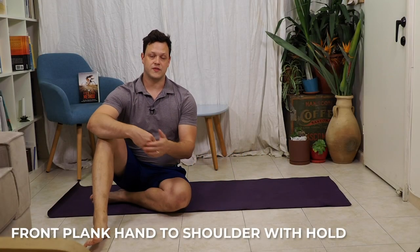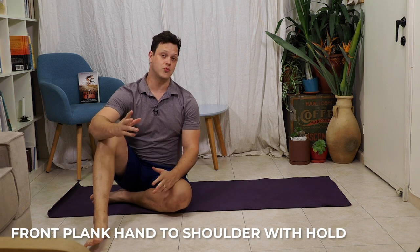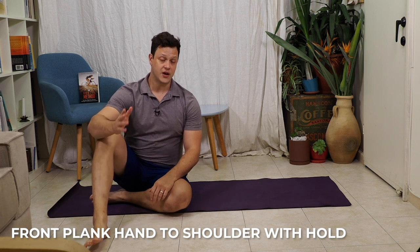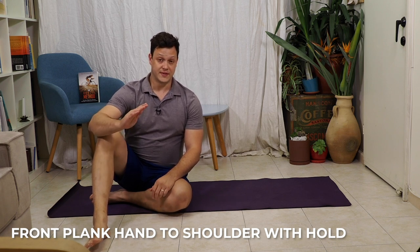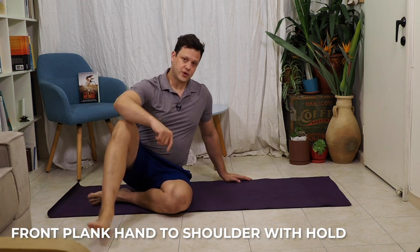While a lot of people like to think about crunches and sit-ups to build strength on the bike, what we actually need is rotary stability. The front plank, hand to shoulder, is an incredibly challenging exercise to do correctly. If you can't do it, we can always modify by taking you down to your knees — but it's actually a little bit more challenging, not easier. Let's look at the full version.